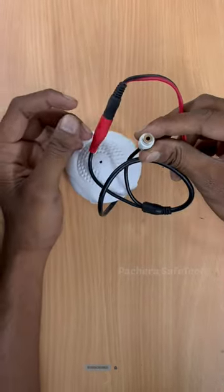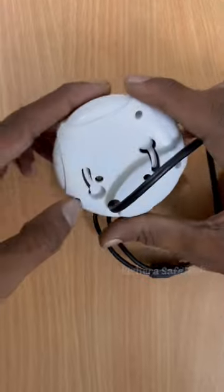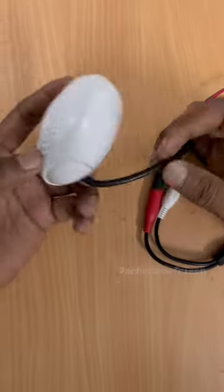This is the audio output. This is the director. You can use the audio output.